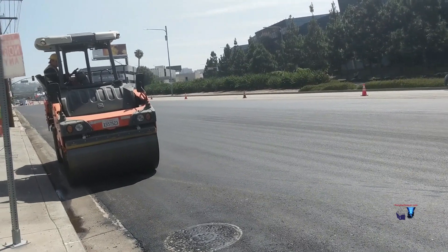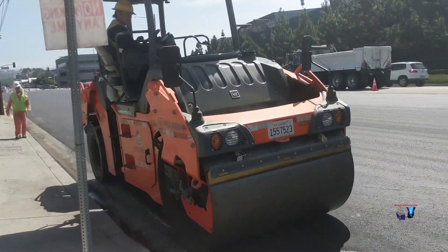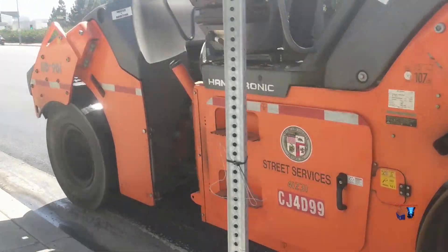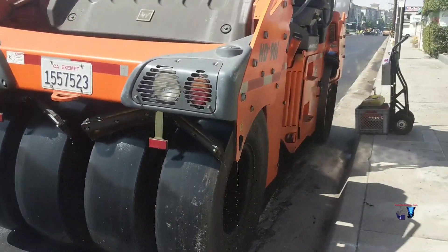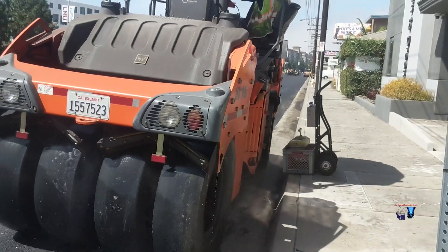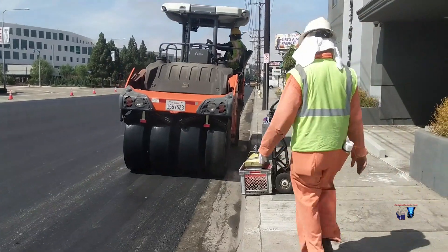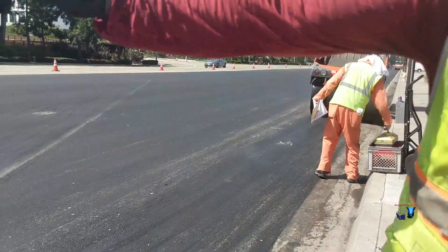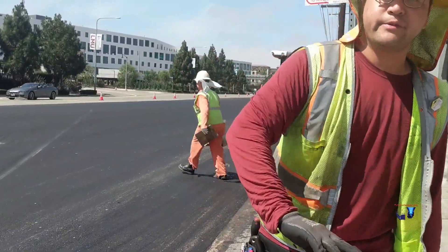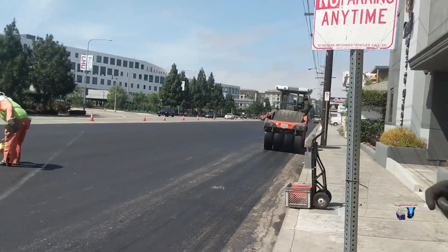It has a rubber tire — oh yeah, yeah. So it makes everything smooth. They make a slope crown so the water actually runs off as well. Yeah, it's like the ground.